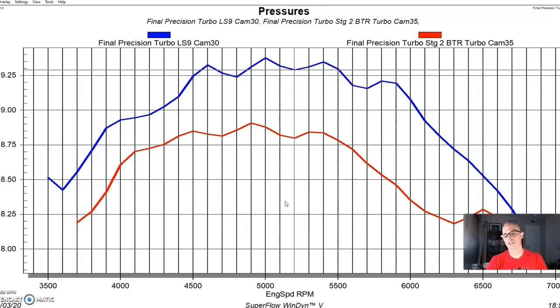It's not surprising that a more aggressive camshaft makes more power than a factory one, even over a fairly good cam like the LS9. The question is: do you need to do the upgrade? If you have something like an S-475, S-480, or 7875 Gen 2 — roughly a thousand-horsepower turbo — you can actually reach a thousand horsepower with either camshaft. The stage 2 BTR cam gets you there at less boost, but the LS9 cam can also get there.